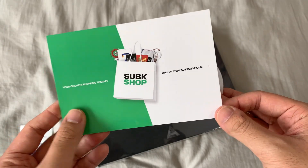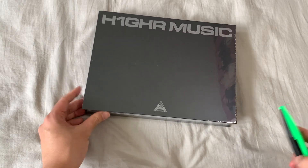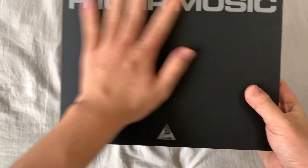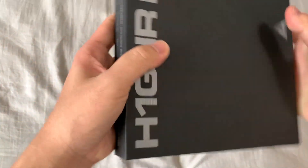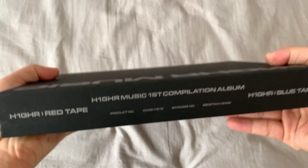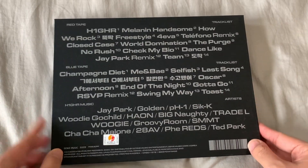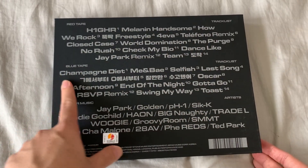As well as an advertisement kind of thing. Now jumping into the H1GHR Music album compilation — let's open this up. Here is the album — can you see the texture, the material? It's very nice, like a hardcover book. We have the logo down here, the H1GHR Music label up there. On the side we have both the Red Tape as well as the Blue Tape, and on the back is the tracklist.